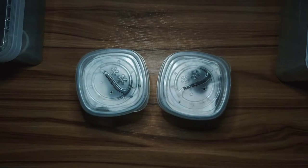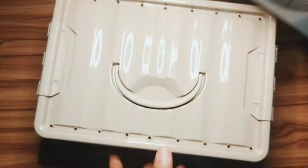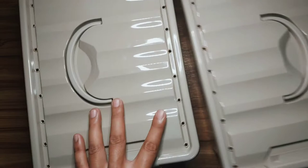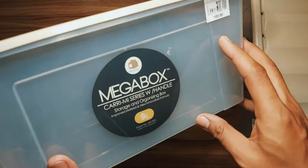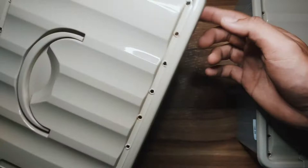But first, before we mate them, we need to house them first and make them comfortable. I bought these plastic containers — these are Mega Bucks, nine liters, which cost 100 pesos only, so they're cheap. I made holes already — look at that, at the top and at the side of the containers — and we'll be placing our tarantulas in here.